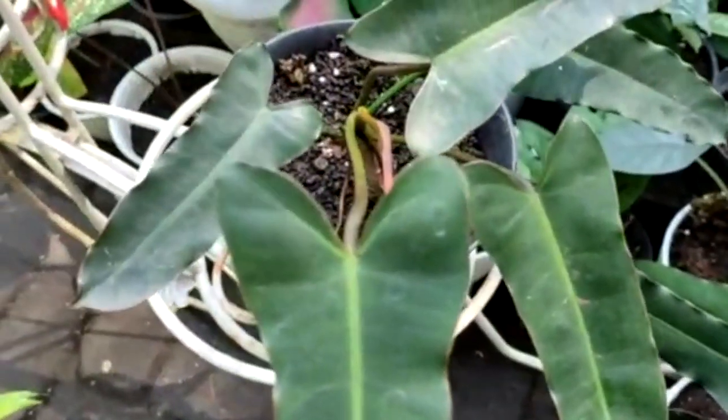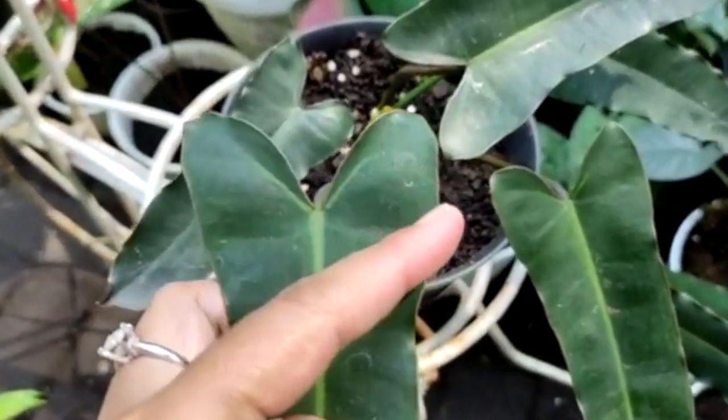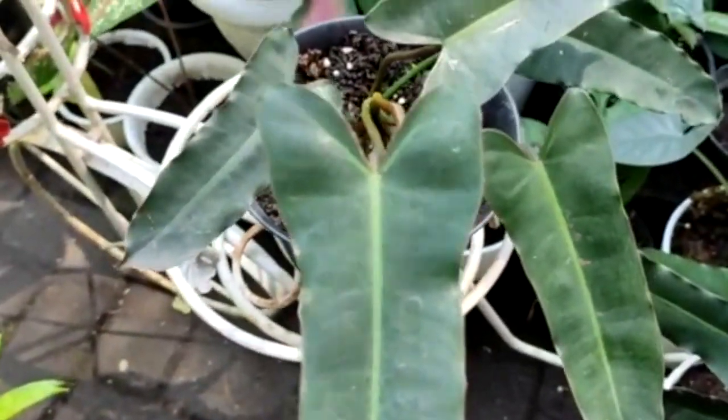Kemudian dilihat dari telinganya — anggap saja ini telinga — dia lebih melebar. Sudutnya itu lebih lebar, seperti ini.